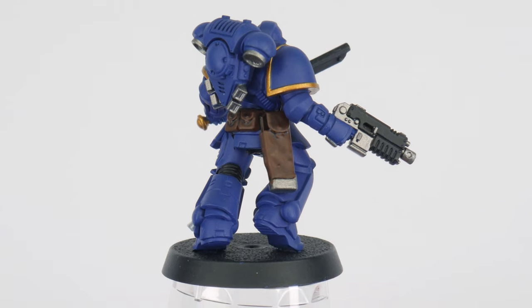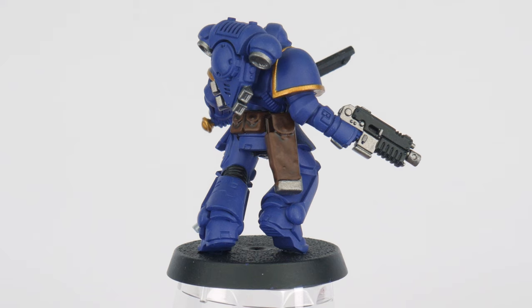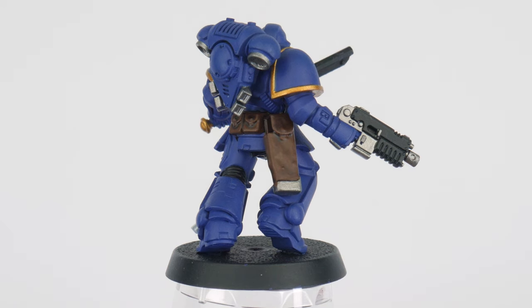Once the shade has dried you can see where it's settled — it's a lot darker than the flatter areas, giving us that definition. The whole idea when it comes to painting is to simply make it look like our miniatures could exist in the real world, and we can do this by mimicking the way light would interact with them, creating shadows and highlights.